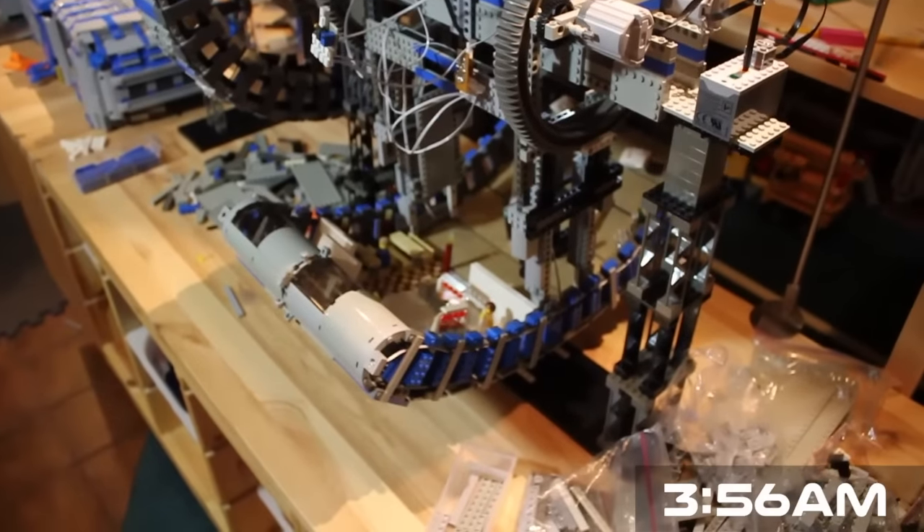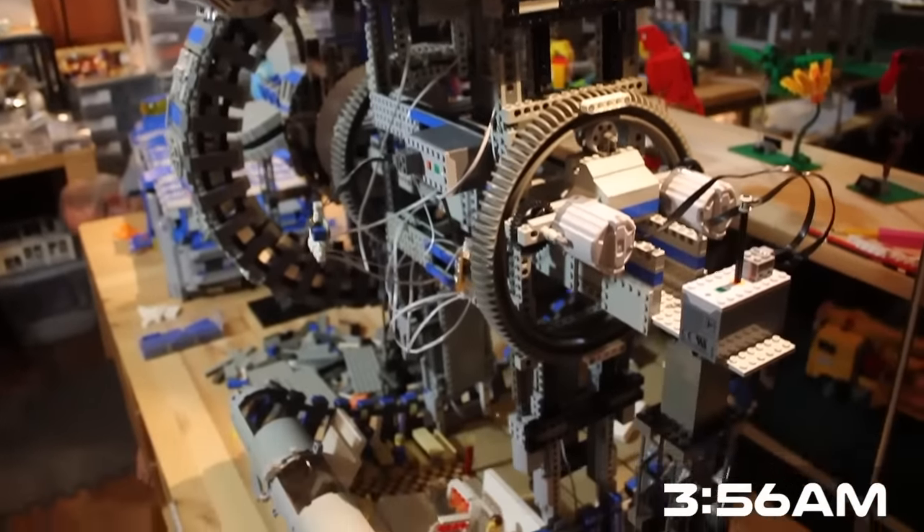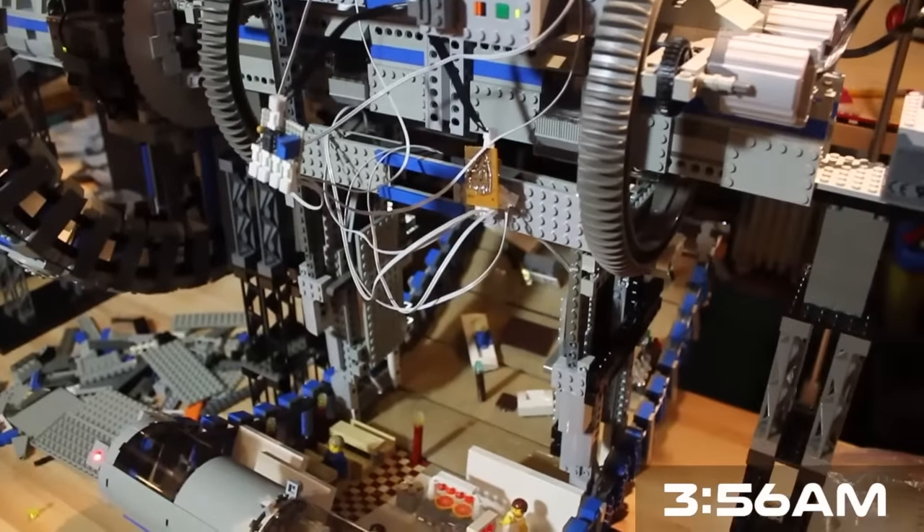I have both arcs of the habitat ring together finally, and right now I am wiring up some LEDs.